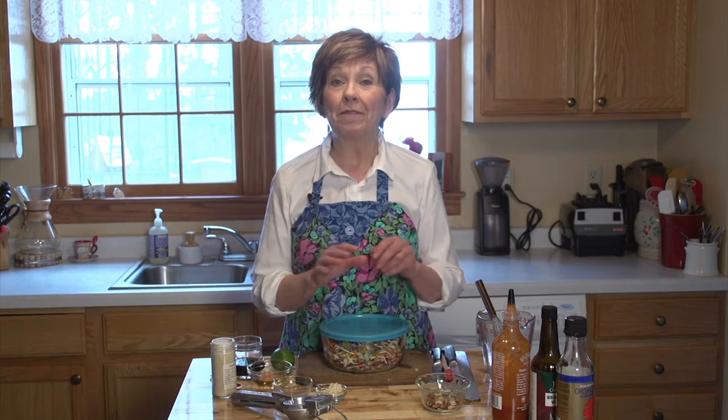I love having a nice fresh salad for springtime events. Today I'm going to show you one of my favorite salads, and I'll tell you why it's a favorite.